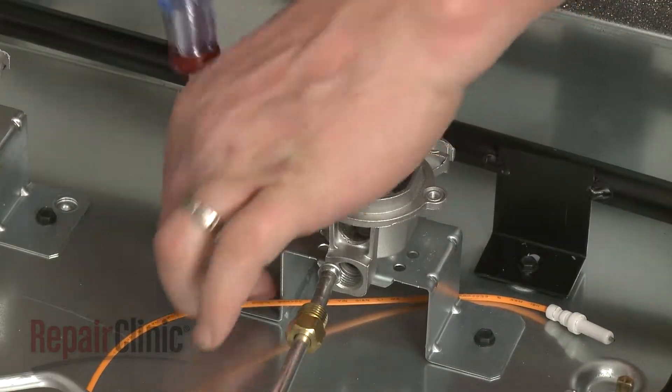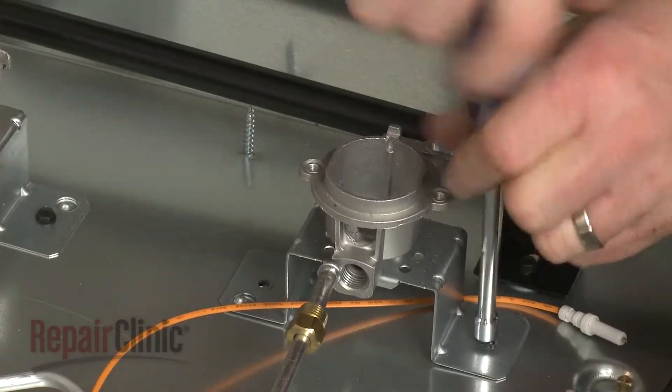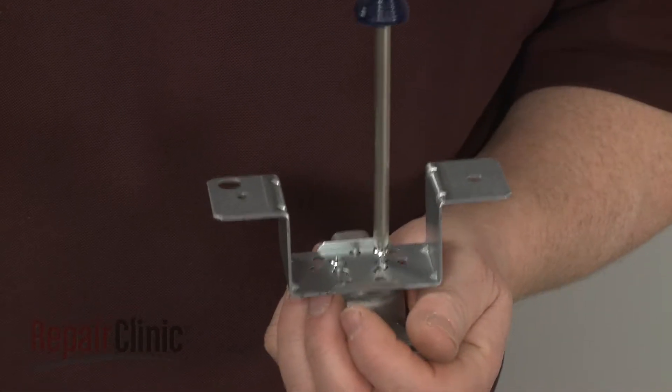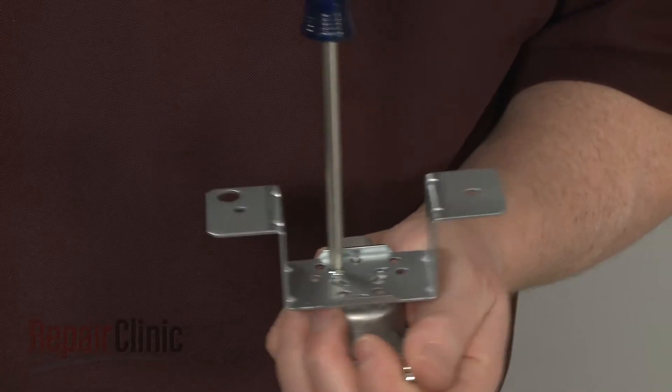Now use a quarter-inch socket or nut driver to unthread the two screws to release the support bracket. You can now use a Phillips head screwdriver to unthread the screws securing the old orifice holder to the bracket.